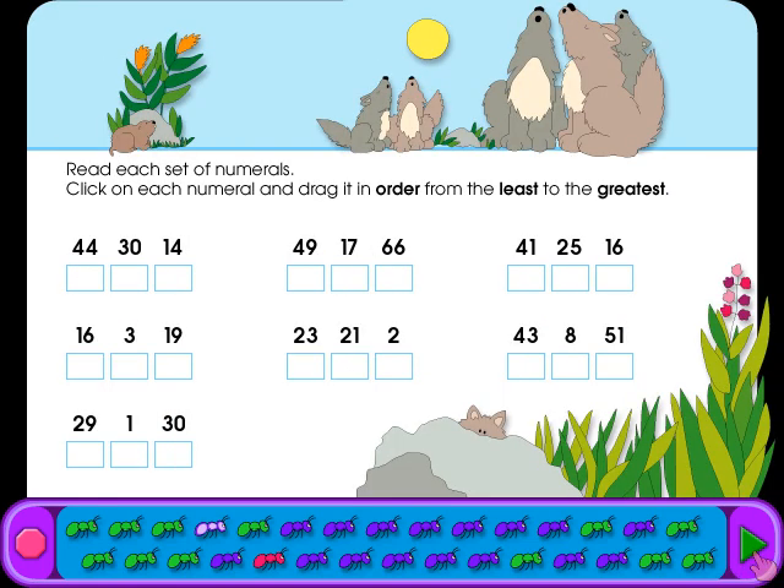Try this one. Read each set of numerals, click on each numeral and drag it in order from the least to the greatest.